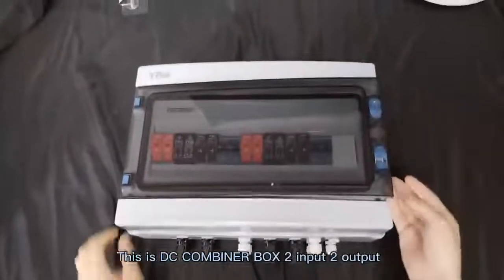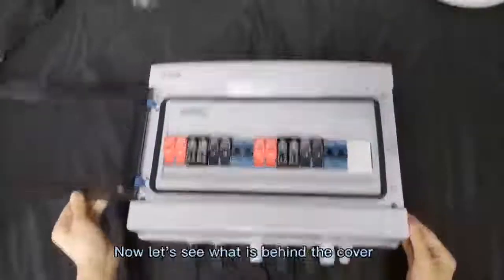It is a combiner box, and we will see the two input and two output combiner box.